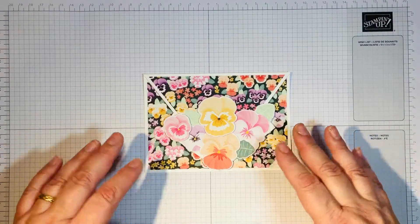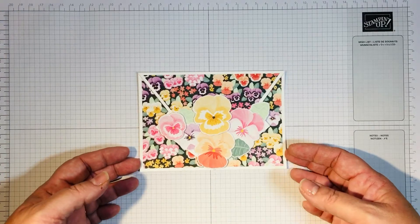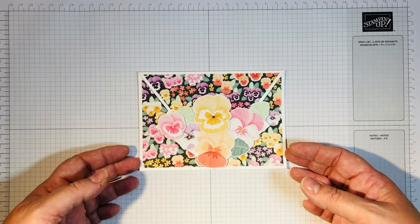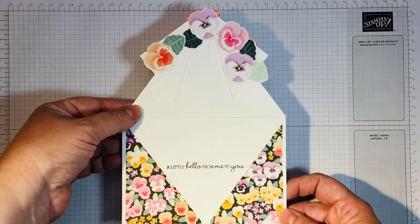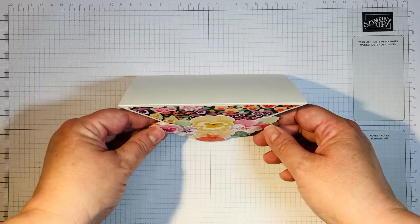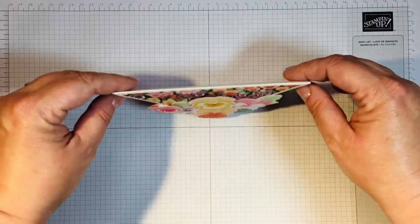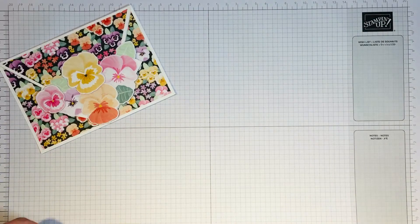Hi, it's Jane here from craftwithjane.co.uk and I'm doing a card showcase for you today. This is my arrow fun fold card — it's quite a sweet card. It does stand up with the point being the front of the card. I'll pop that to one side and show you how I made the fun fold element.